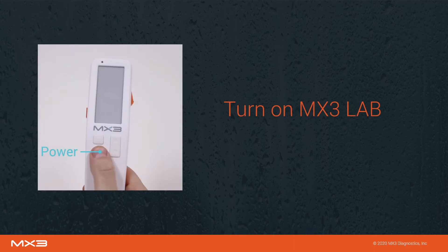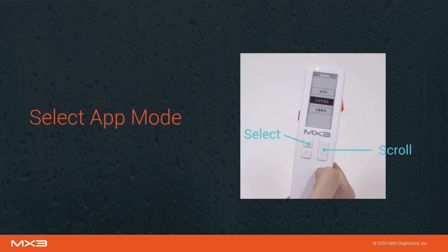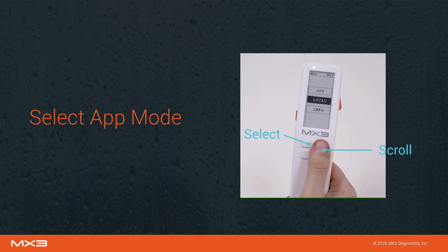To initiate a measurement, first turn on the MX3 lab using the power button. If app mode is not already selected, use the scroll buttons to select app mode, then press select.